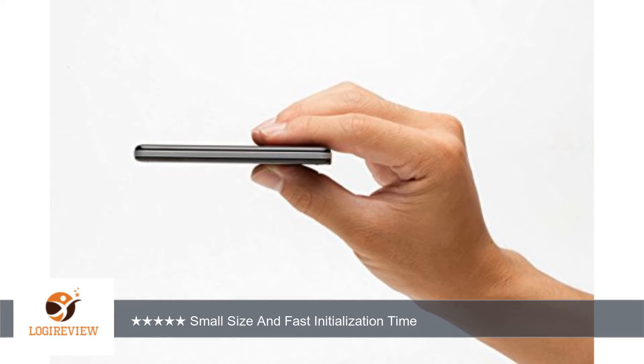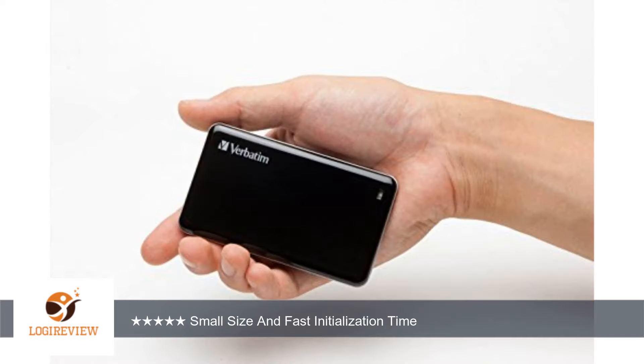The cable it comes with is a bit short. Including connectors, the cord is only about 6 inches long. The cable appears to be a standard USB 3.0 A-male to micro B-male. A much longer one can be purchased for only a few dollars.